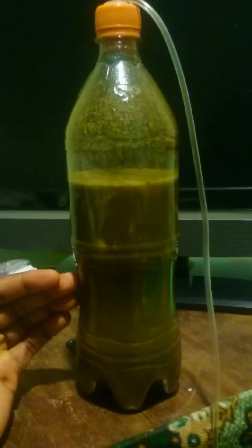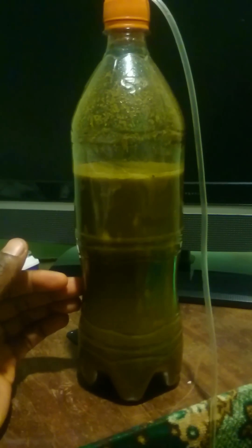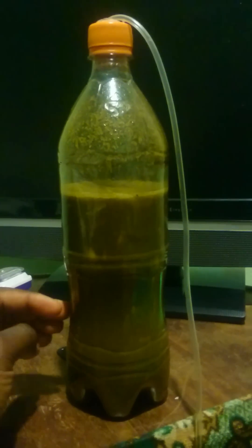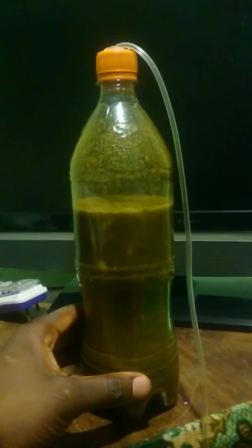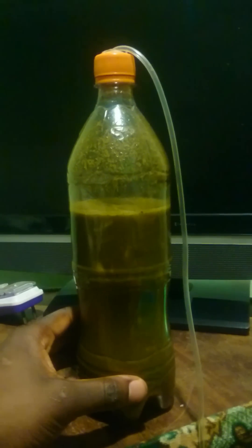The pipe is from a hospital — I got it from the hospital and connected it onto the bottle. Inside, I have cow manure. I added manure up to a certain level and then filled the rest with water.